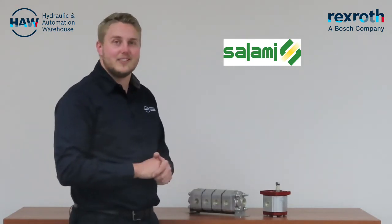Salami is an Italian brand and HAW provides complete distribution and support thereof into Sub-Saharan Africa. This includes our after-sales service for said motors and dividers.